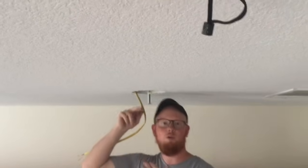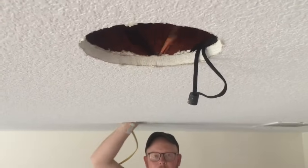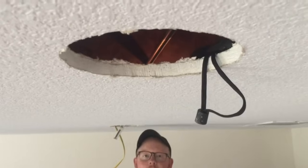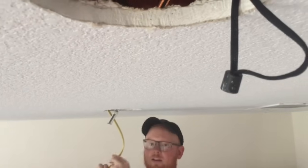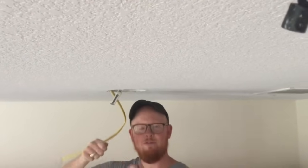So we drilled holes through both trusses with a drill up here, and we had to figure out how to get this wire through two holes. It's really difficult to feed wire through multiple holes completely blind.